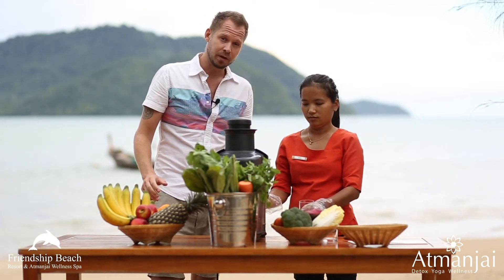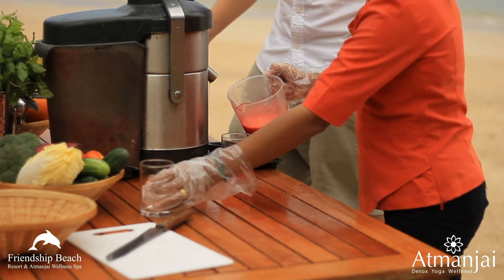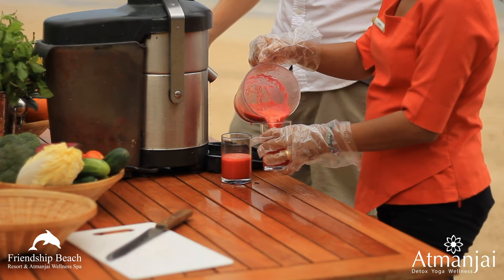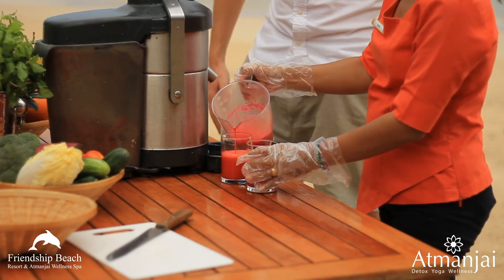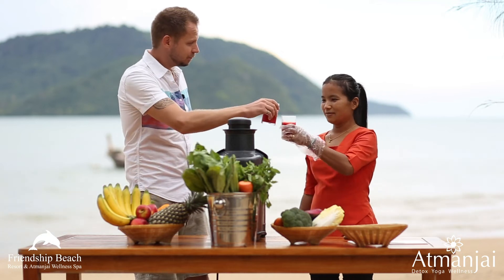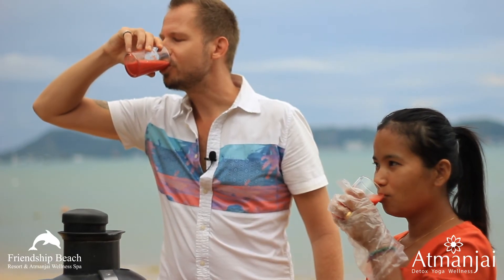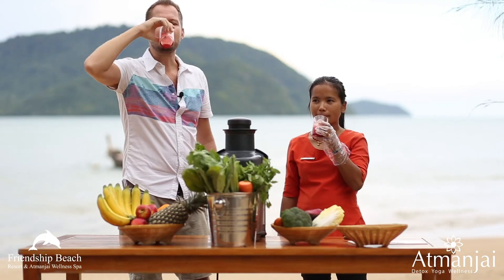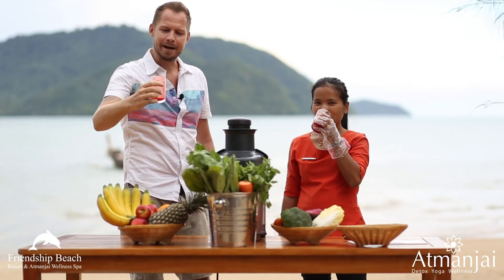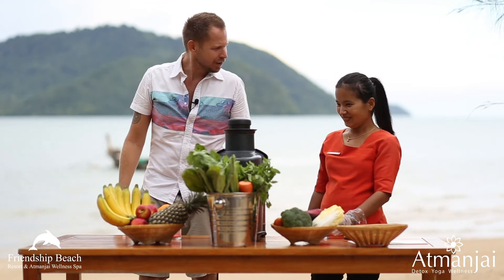Nice little purple color there, mixed with the orange from the carrot — looking great. Alright Bo, cheers. Now I've got the beet. Thank you. You're welcome.